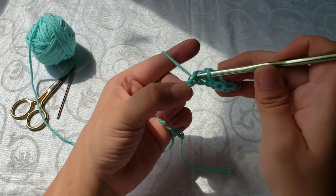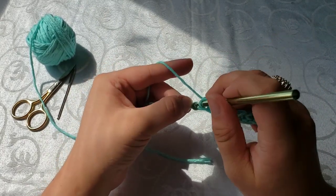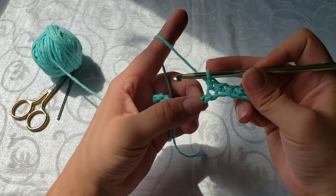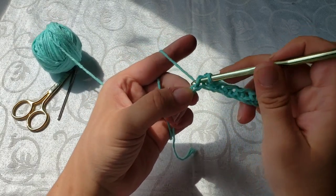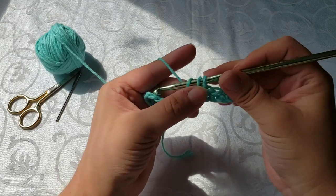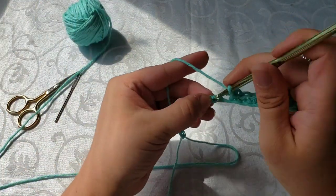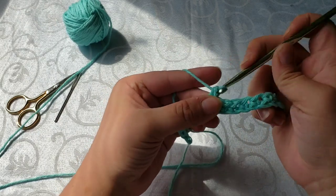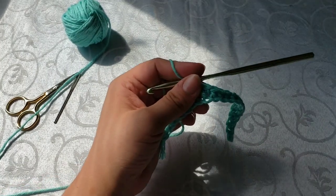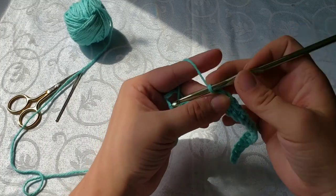If you're having trouble figuring out where it is, you can pause it and watch it over and over again. When I first started I had to watch videos five or six times before I could ever get it to stick. Keep inserting your hook, wrapping around, pulling through the loop, then yarning over and pulling through both loops. We're going to do that all the way to the very end and I will meet you there to show you what the last stitches look like.